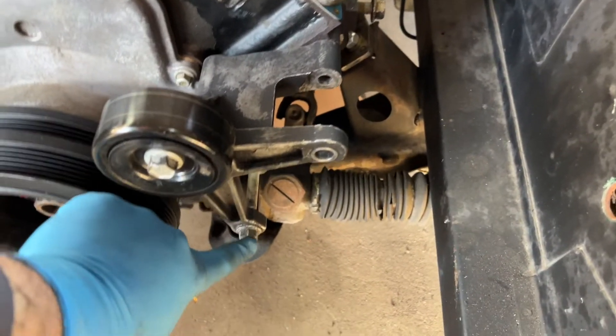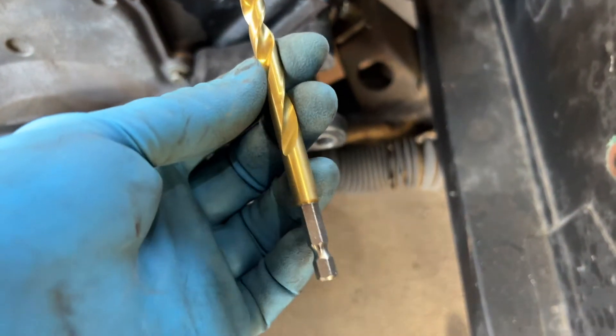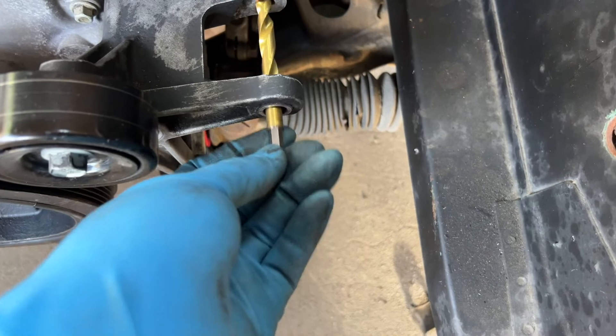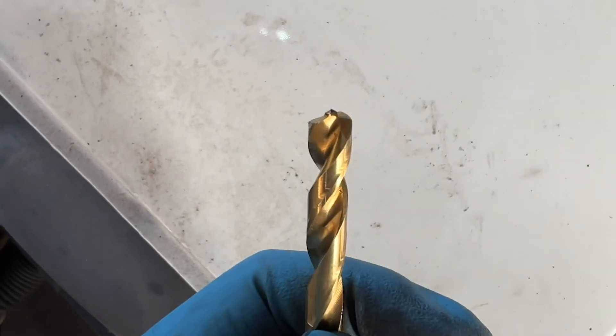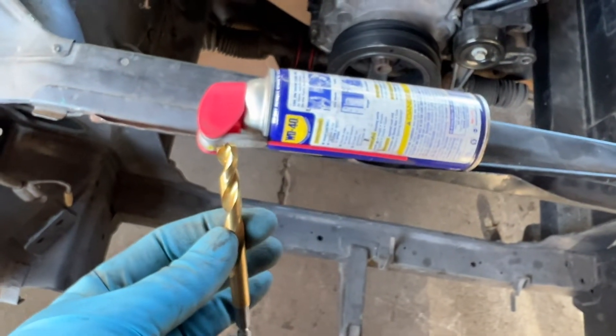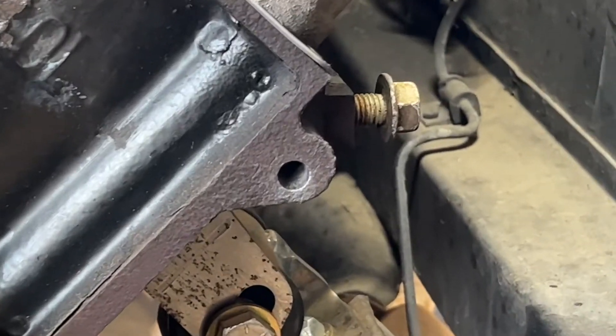I bolted the bracket down here so it can stay in place. The drill bit is 11/32nds. To mark the hole, I just pressed it right through here and smacked it with a hammer — since the bit has a little pointy end, that marks it. After that I wet it a little with WD-40 and go ahead and drill it. There's that hole right there.